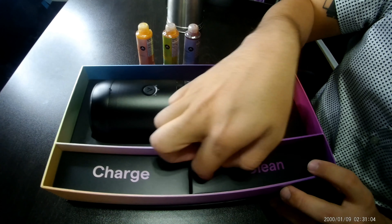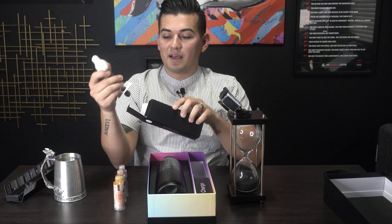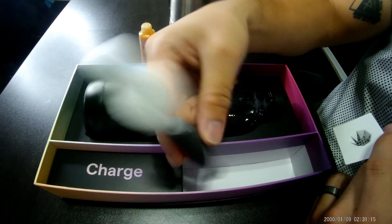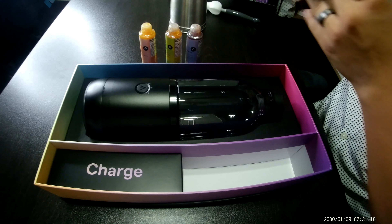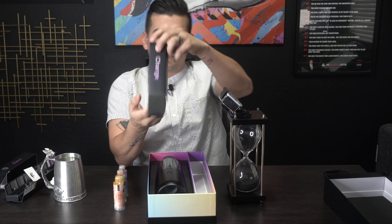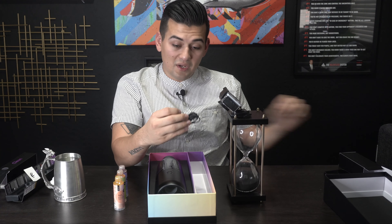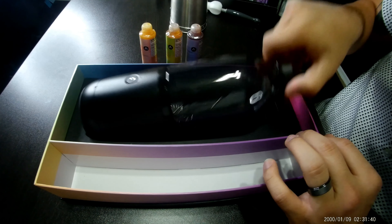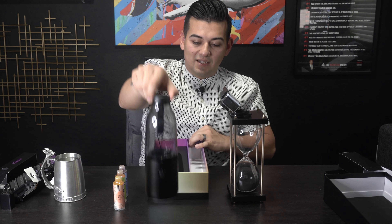You got your clean and your charge. When you open up the clean side — that's awesome right there. You got a sponge and a brush in case you want to clean out your bottle. It promises four days of charge time. Let's see what kind of cable they got. You got a brick, which is something you don't see with a lot of bottles, and then you got a mini USB.